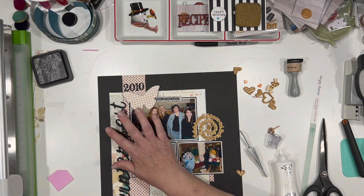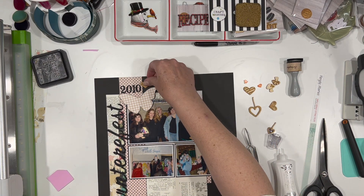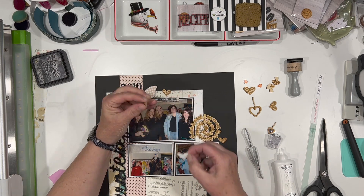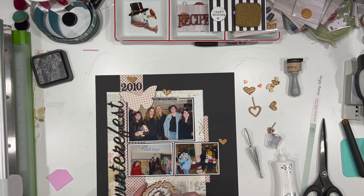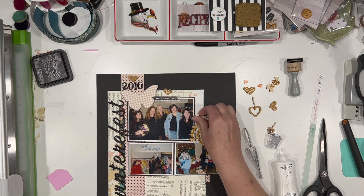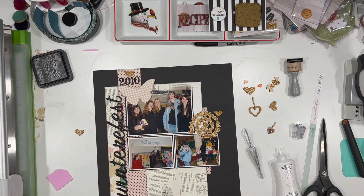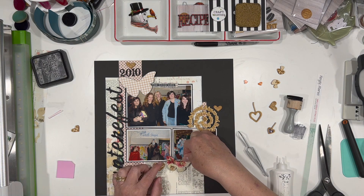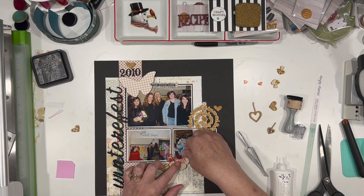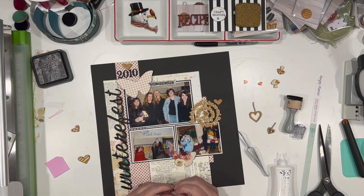I'm going to add another butterfly at the bottom center of the two photos. I am playing around with these little hearts, deciding where I want them, and I really like this one tucked up at the top — I think that's super cute. In case you didn't know, these wood veneer pieces that come from MK Shop are adhesive backed, so you just peel the paper off the back and they stick right down. You don't have to put anything on them or use glue dots or anything like that — it's a win-win. You get wood veneer that sticks very well.